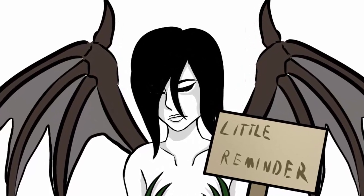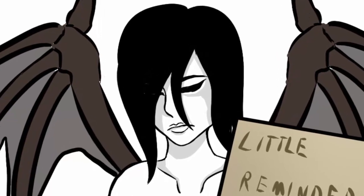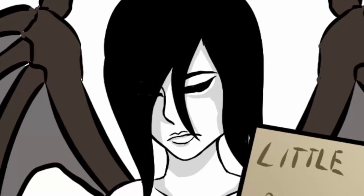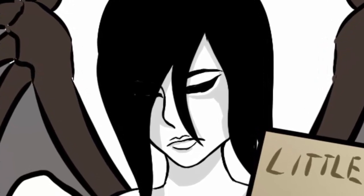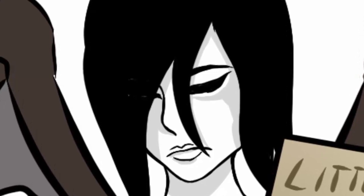Before the video starts, I want to let you know that everything I'll share in this video is just the way how I improved my artworks. Each artist is individual and needs to find his own way, and if you didn't find yours already, I want to give you some advice that will help you maybe, but I cannot promise.